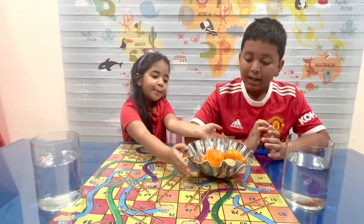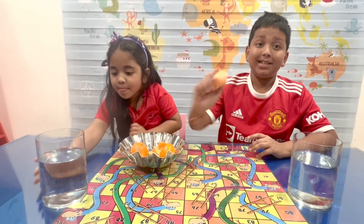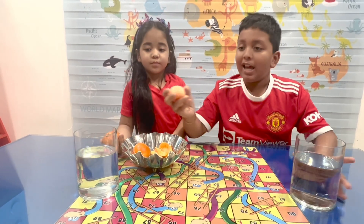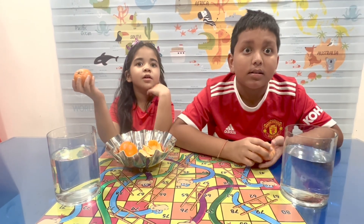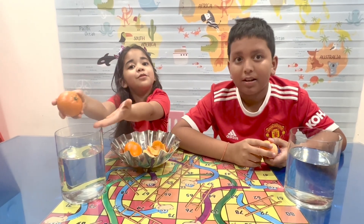Okay, so let's do the experiment first today. So what do you think will happen if we put this orange, which doesn't have the peel, inside water? And what do you think will happen to this one when we put it in the water?